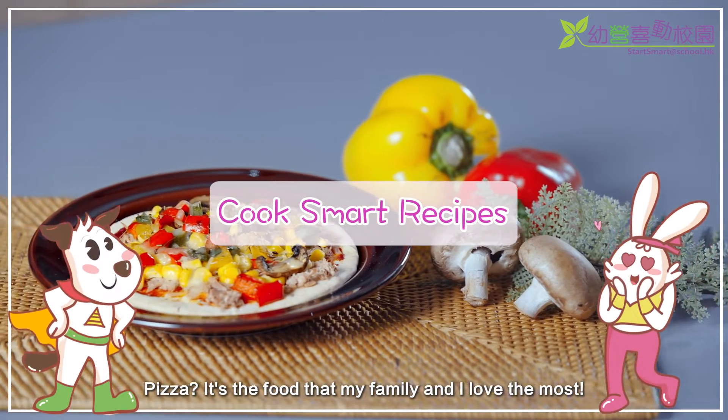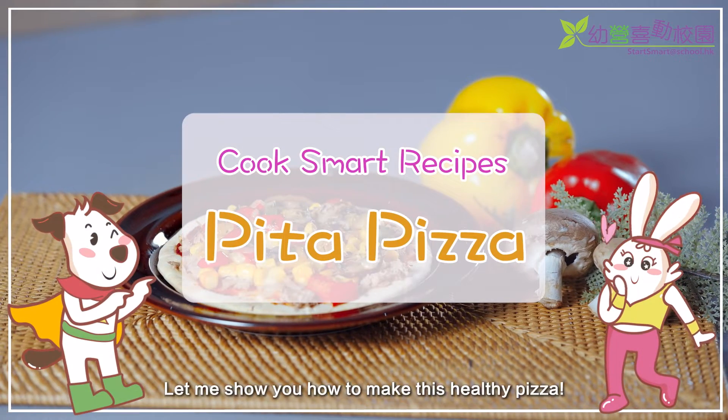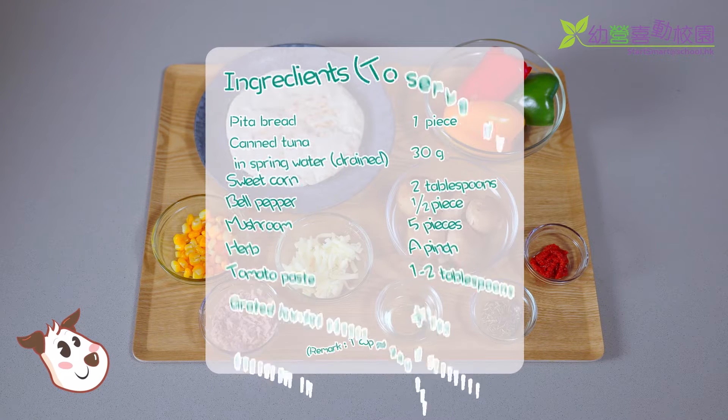Pizza? It's the food that my family and I love the most! That's right! Let me show you how to make this healthy pizza. Let's start after washing your hands.